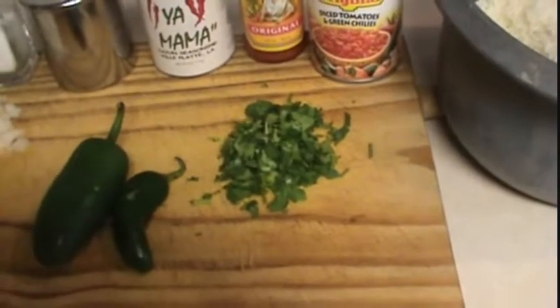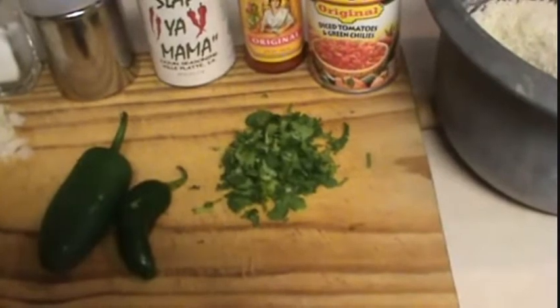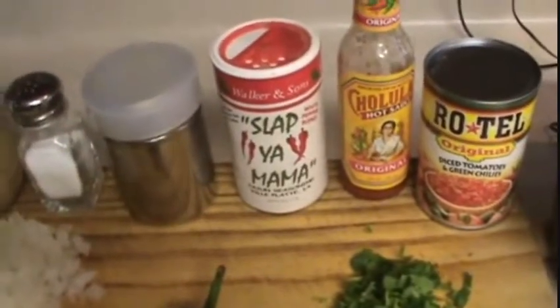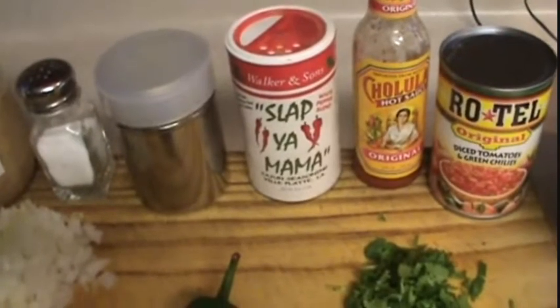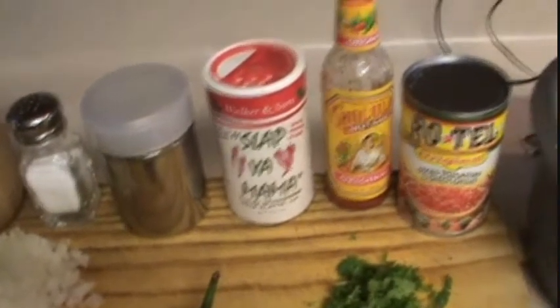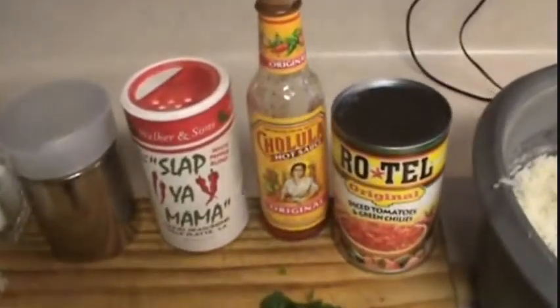I'm going to dice those. I've got some cilantro there. If you don't like cilantro you could leave it out. Salt, pepper, seasoning blend. Slap Ya Mama is what I prefer. You can use Tony Chachere's or just plain old cayenne. I've got my Cholula hot sauce working.